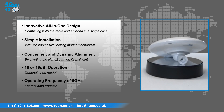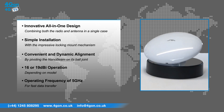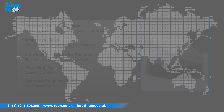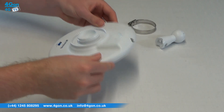Convenient and dynamic alignment is achieved through pivoting the Nanobeam on its ball joint, with 16 or 19 dBi operation depending on the model and an operating frequency of 5GHz for fast data transfer. The intuitive mounting kit gives the Nanobeam possibly the easiest assembly and installation of a wireless product on the market.